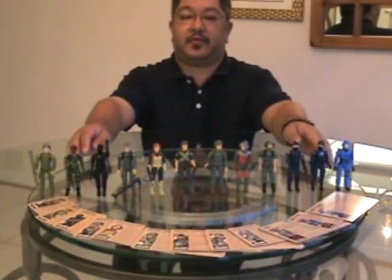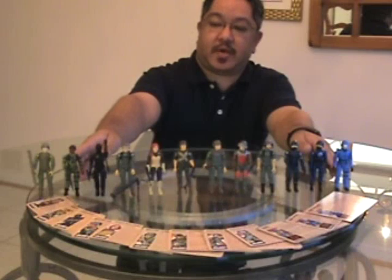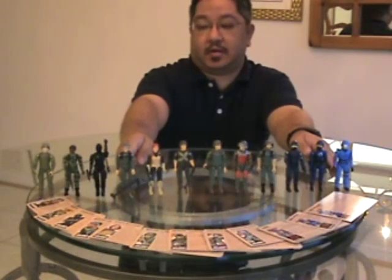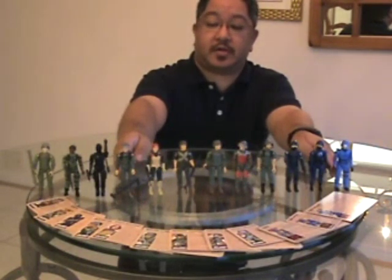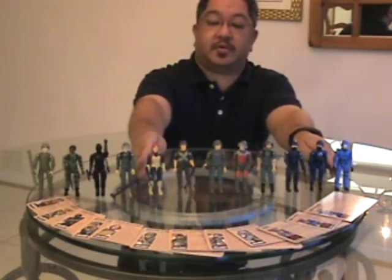Here we have the figures loose. We have Zap and his bazooka, his helmet and his backpack; Stalker and his machine gun; Snake Eyes, his explosives pack and his Uzi — I always want to call it a purse but it's an explosives pack. We have Short Fuse with his helmet, his visor, his backpack, his mortar and his removable stand.